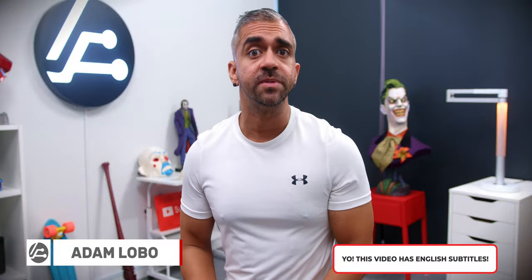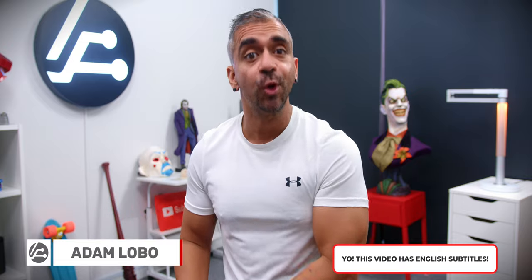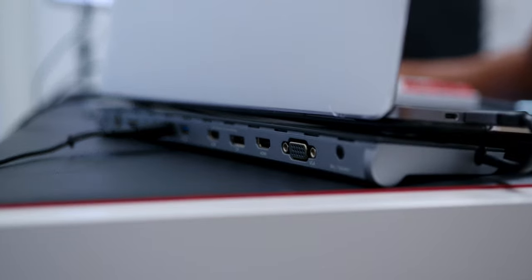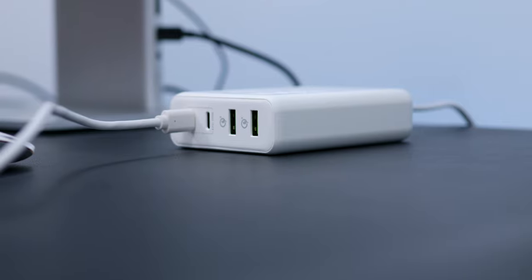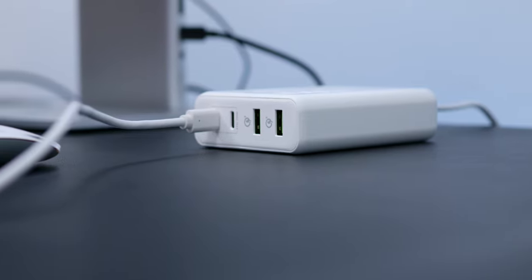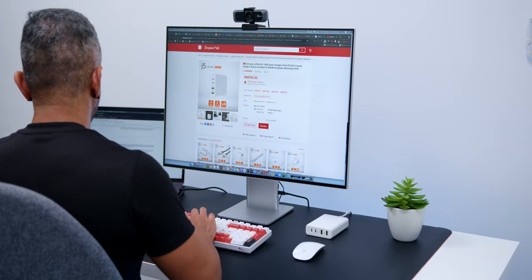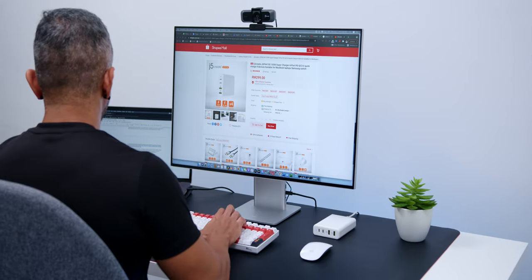So recently I've done a video on upgrading your work from home setup since it is the new normal. But what if you've already gotten yourself a laptop and wondered which webcam should I get? How do I connect my laptop to a bigger screen or up to two or even three screens? Or how do I charge two devices or more at the same time? All of your questions will be answered in this video as I'll be showing you four of the best accessories from J5 Create to make your work from home setup more efficient and fluid.